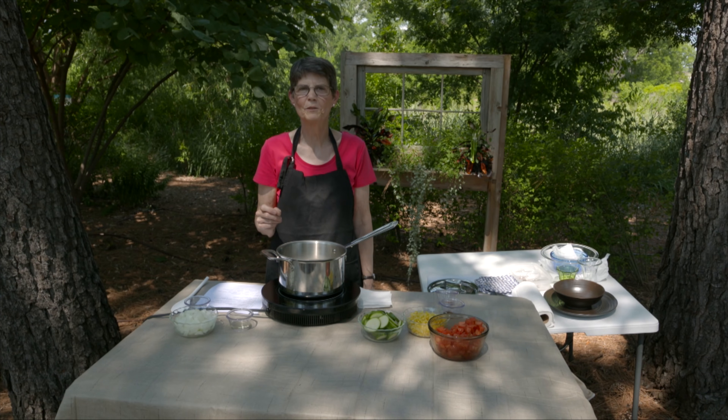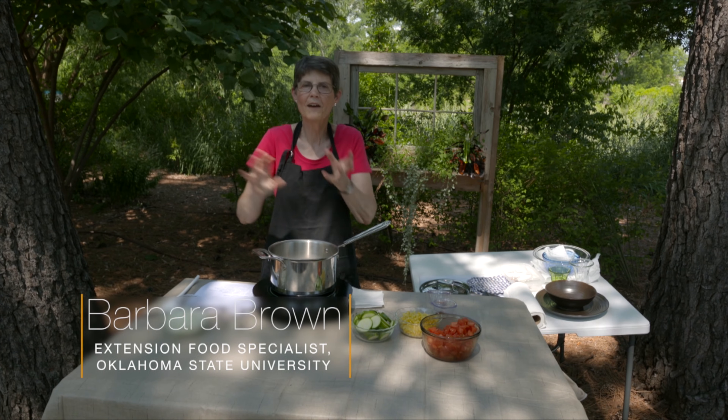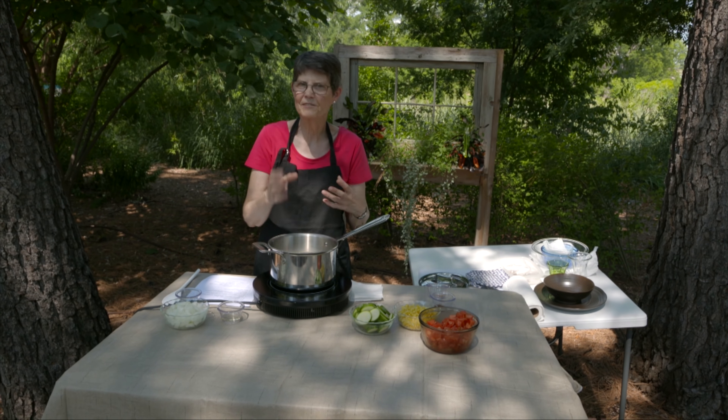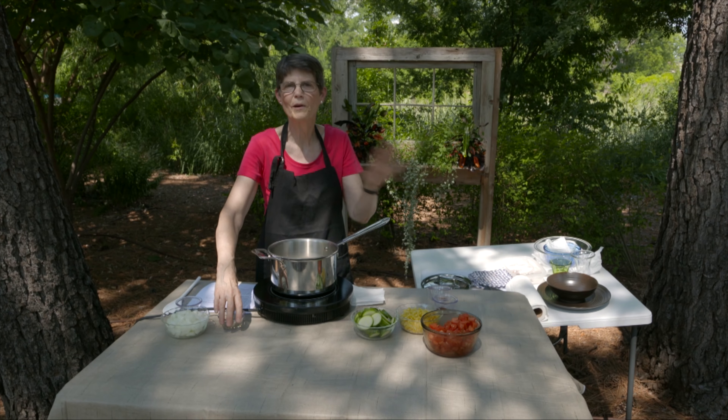Today we're doing fall into winter vegetables. The reason it's named that is because at the time of year when you have some things left in the garden that you can use fresh and some things that you've already put in the freezer or they've gone out of season, you can still make this dish. You can make it all the way in winter, all the way in fall or in summer.